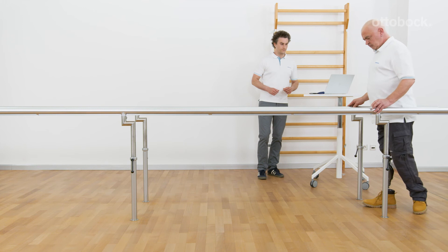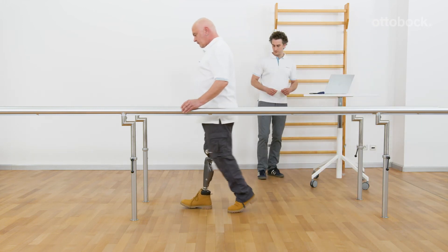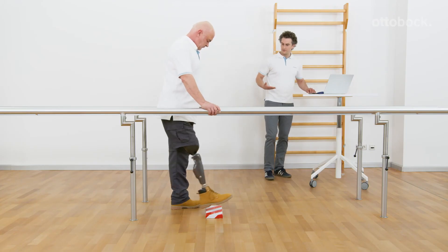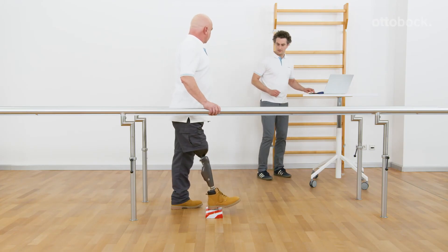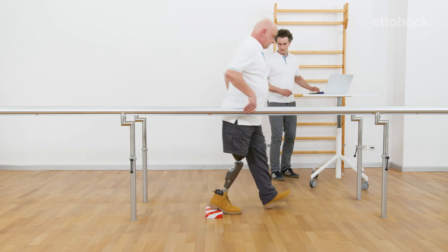During adjustments, ensure that the user always has at least one hand on a handrail. Let the user also feel what happens when they step on an obstacle and how it feels to walk down a slope in their specific safety mode setting.